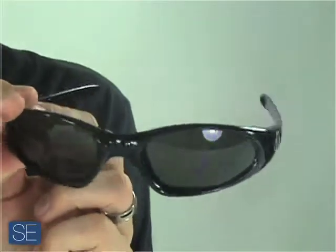You will see the distinct Dragon logo on the side of the frame. The Dragon Sunglasses Box comes in a variety of colors and also optional polarized. Thank you for shopping at SunglassExtreme.com.